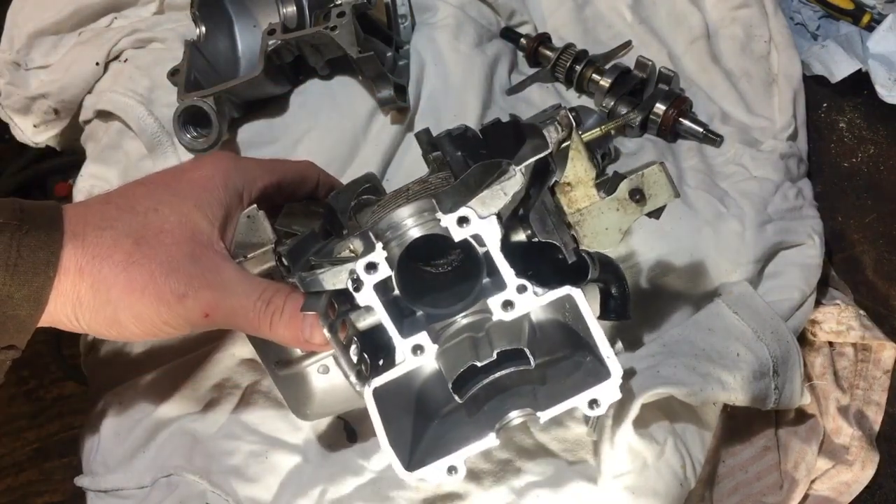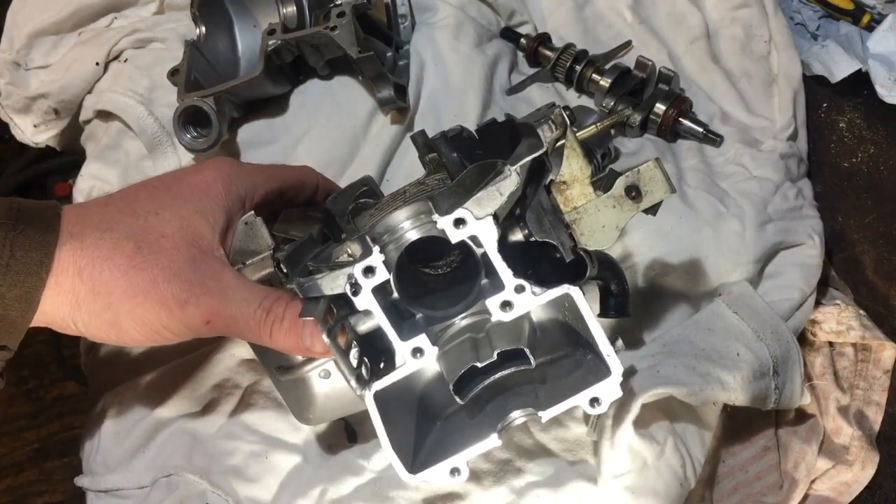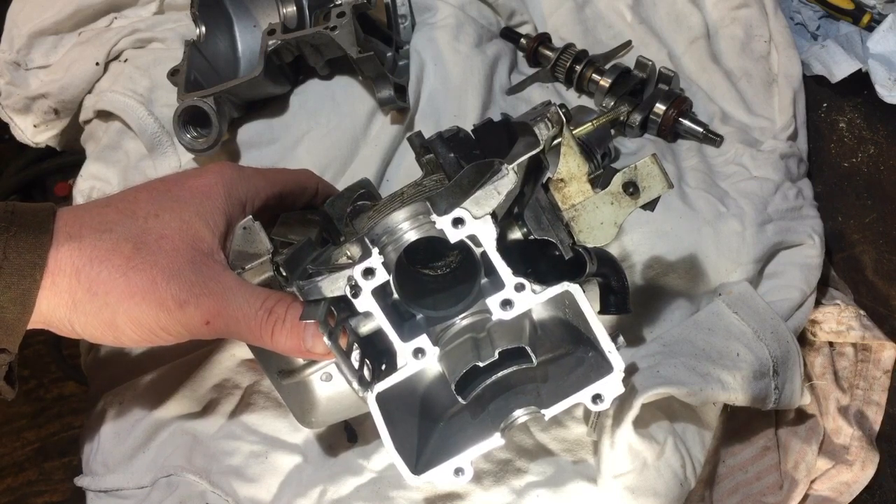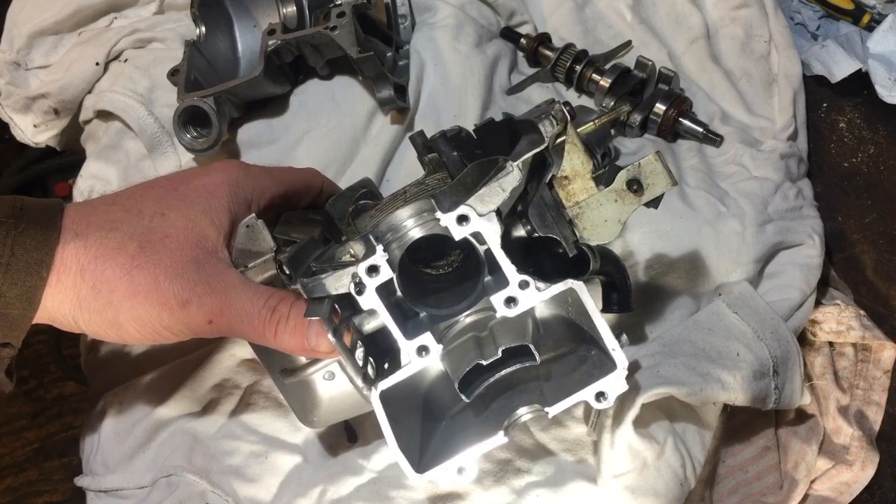So I ripped it apart because I thought if nothing else, I can investigate how these engines work. I had one apart a long time ago, but I wanted to take my time to learn about them a bit more.